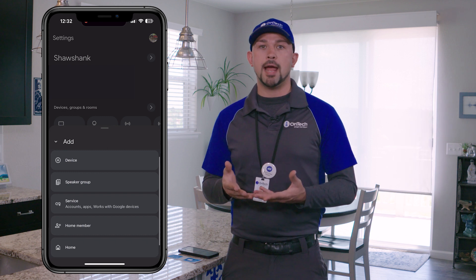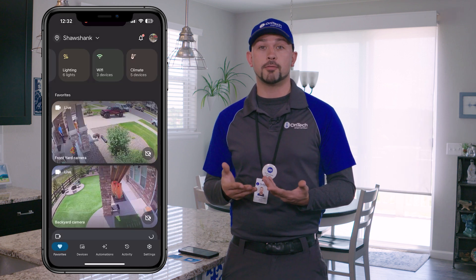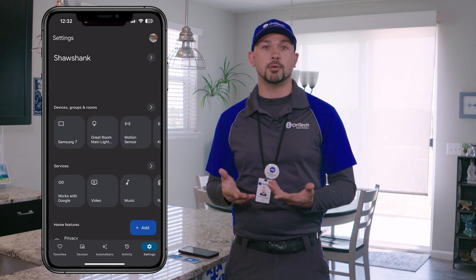Open the Google Home app on your mobile device. If you don't already have the Google Home app, you can download it for free from the Google Play Store or Apple App Store.